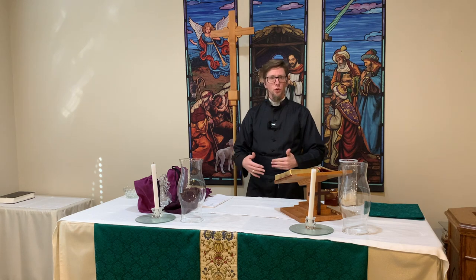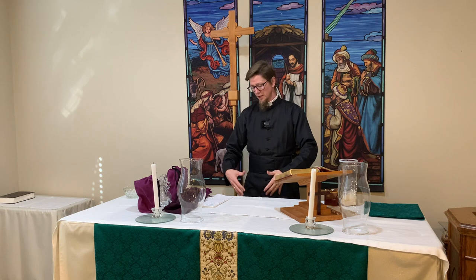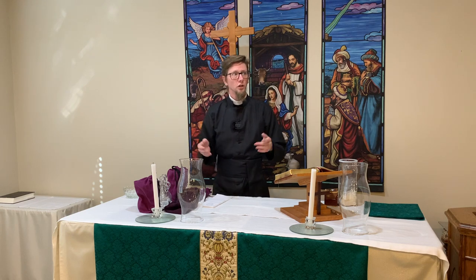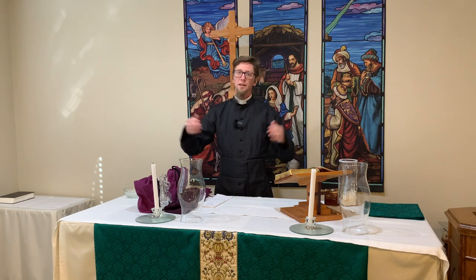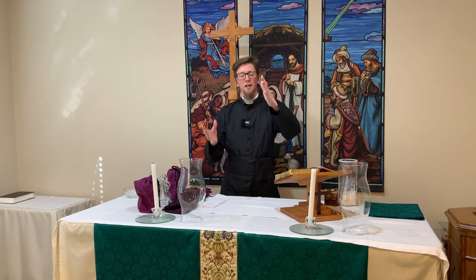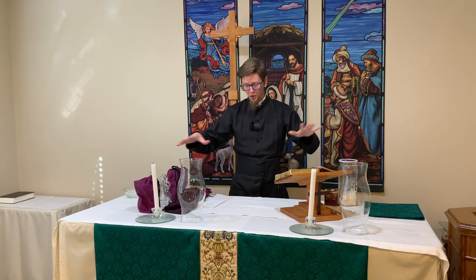We keep everything here sitting on this table underneath the altar. We have some boxes down there that we store things in. In a regular Anglican church, Lutheran church, or Roman Catholic church, you have a room called the sacristy where these items would be kept, where you would set up your cruets with the wine and the water. We don't have that — we just have a simple kitchen — so we keep these things after we clean them under the table for safekeeping.